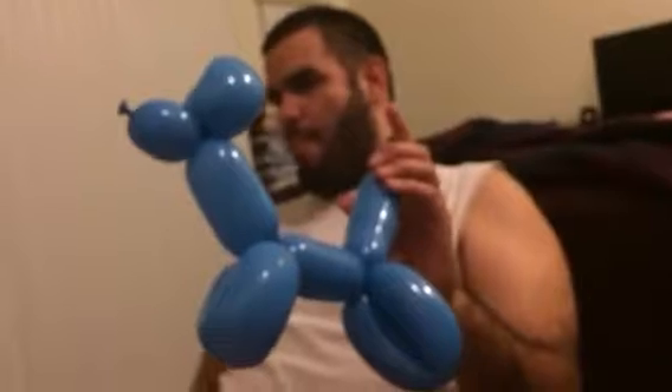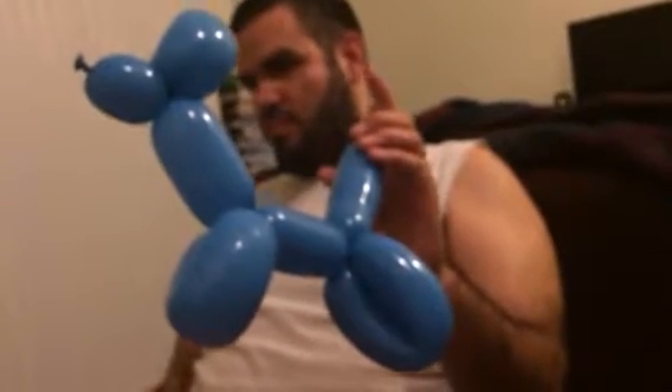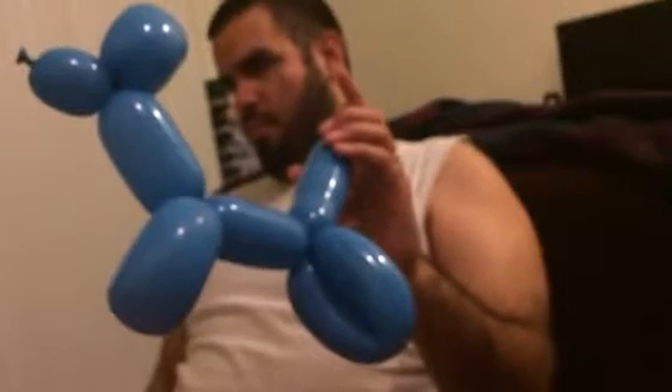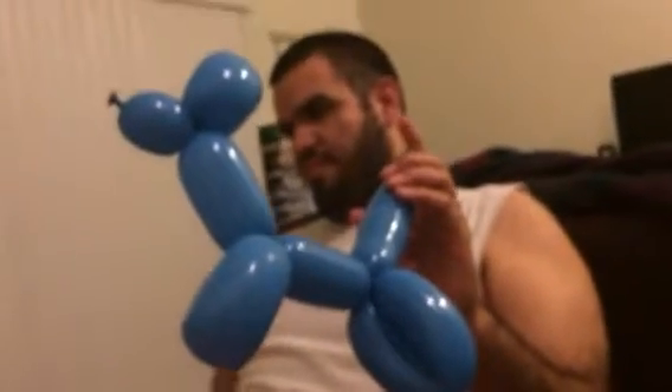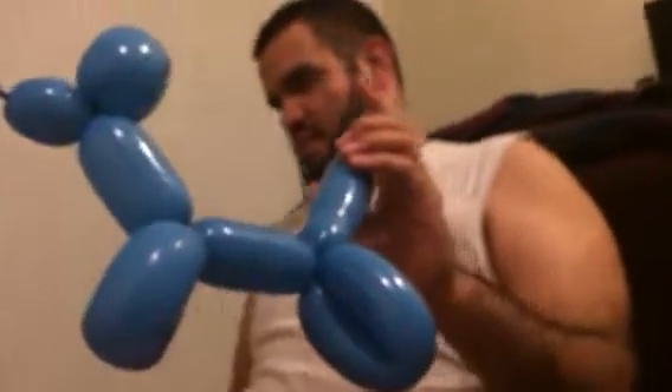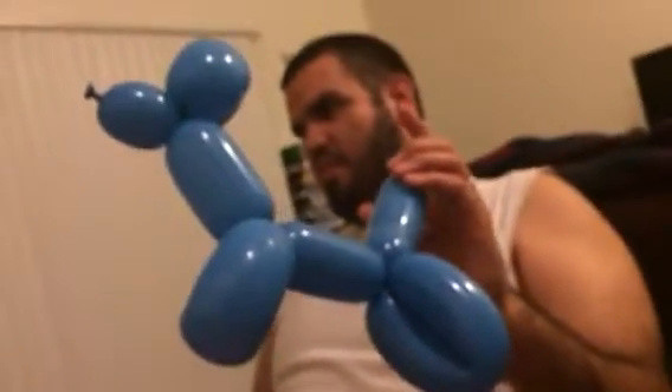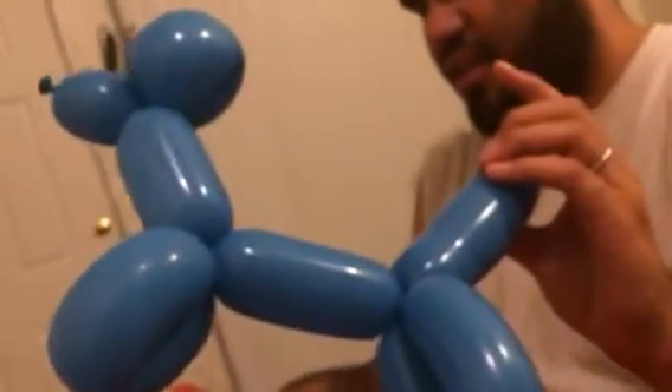Why is Lunar Tree holding up this balloon animal, you may ask? Well, he is going to demonstrate how he made this balloon animal. He made this one already. Hopefully he doesn't get lost on the next one. Took me a little bit. This one's blue, and now he's going to make a red one. Also known as Clifford!